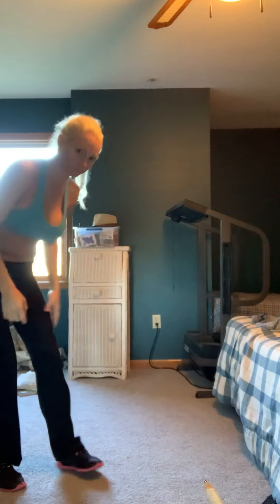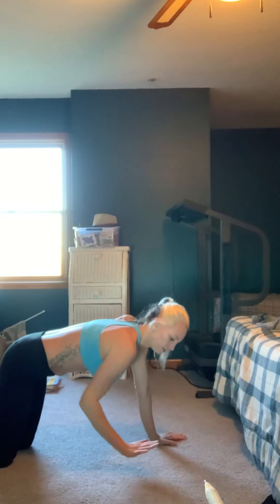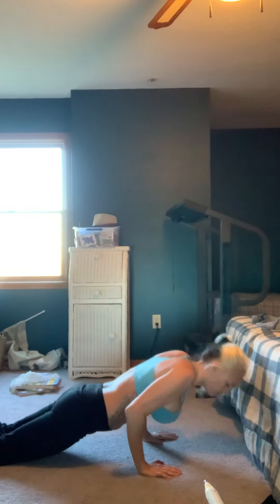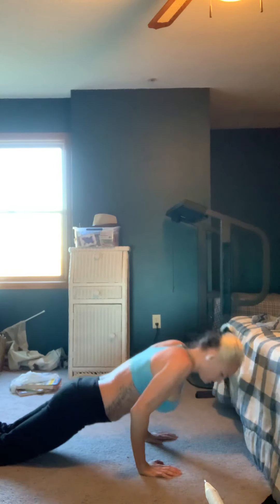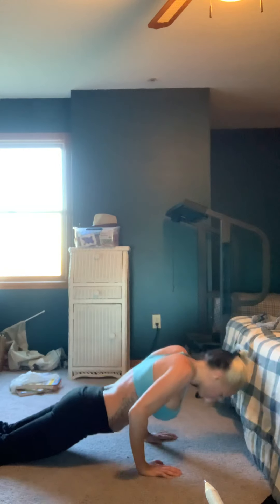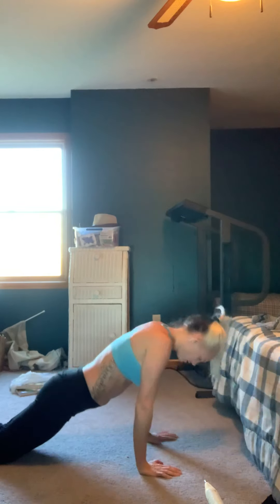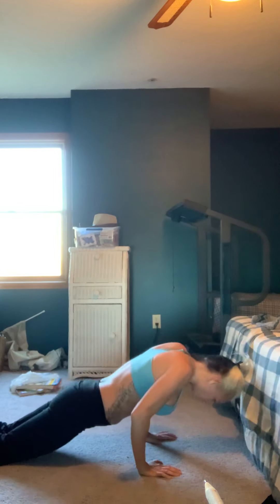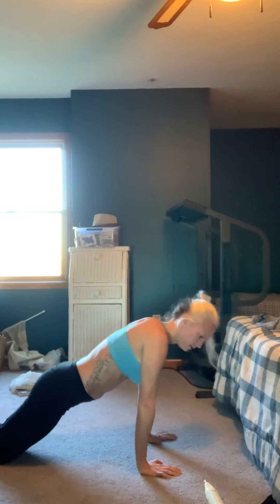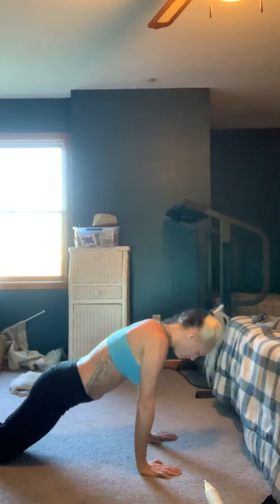Now we're going to go down onto your knees and keep your elbows in on your stomach. We're going to pulse — just a little bit, not all the way down. You should really be feeling that burn. Should be a nice straight back.